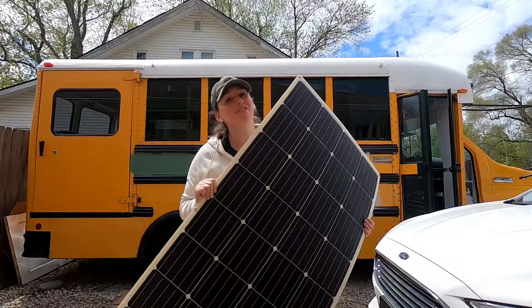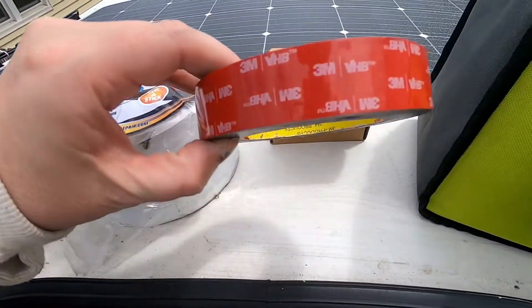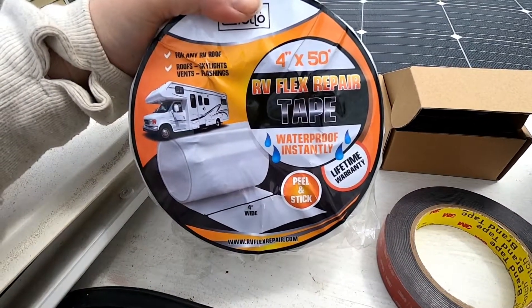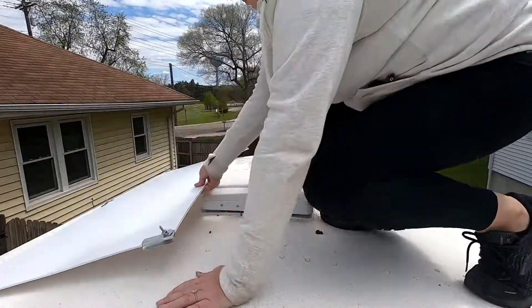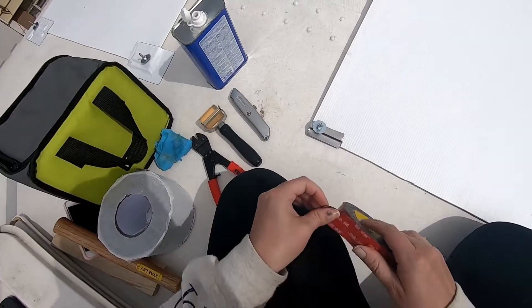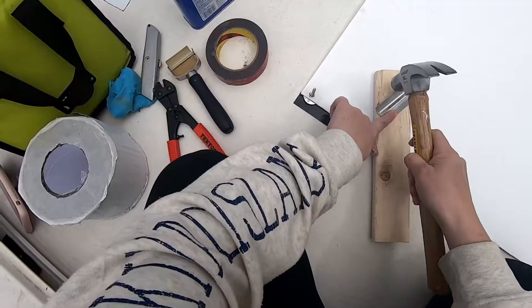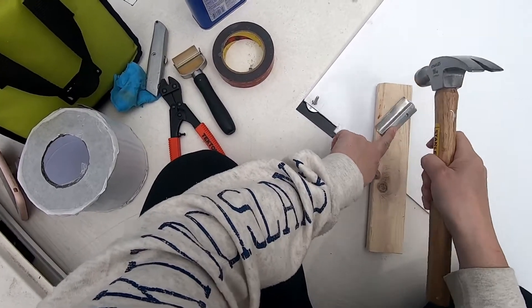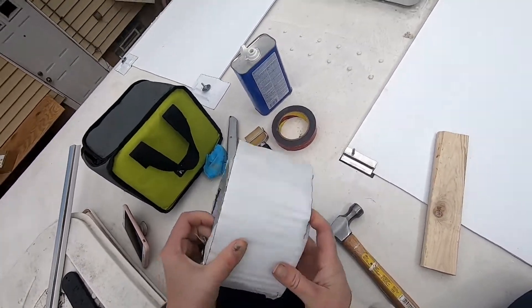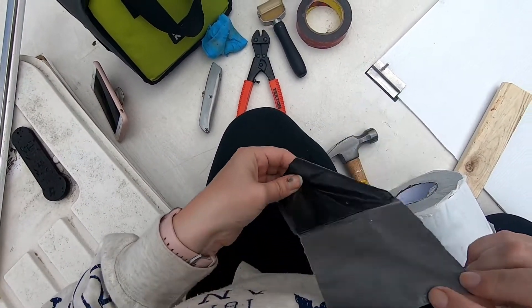So let's jump on the roof and install our solar. To secure everything to the roof, we are going to use this 3M adhesive tape and this RV flex repair tape. The first thing I want to do is use some acetone to clean the roof of the bus where this tape is going to adhere. Then we're going to use the RV repair tape, poke a hole in the top for the bolt to come through, and use that to seal the entire piece to the roof of the bus.